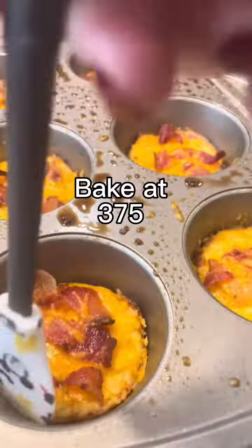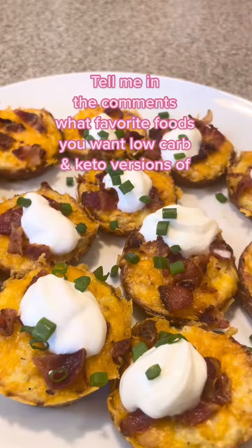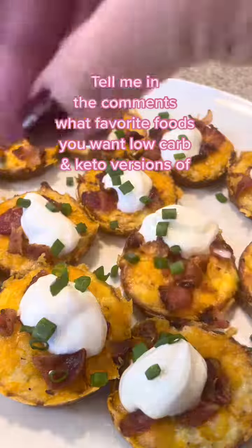To make these crispy, you need to put shredded cheese on the bottom of your muffin tin. Bake for 25 minutes, then put cheese and bacon on top and bake for another five minutes. Follow for more delicious recipes.